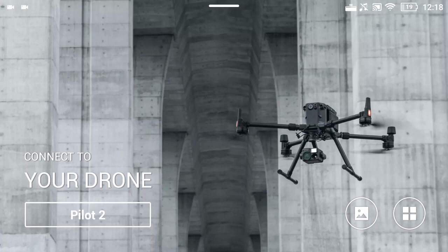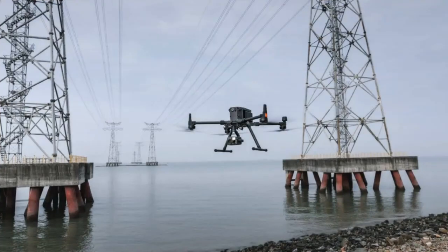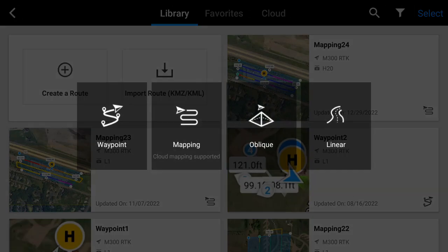The first thing we do is turn on the smart controller and then we come to this screen. We're going to hit the Pilot 2 button, which brings open Pilot. Next we're going to hit Flight Route, then hit Create Route, and then we're going to choose Mapping.